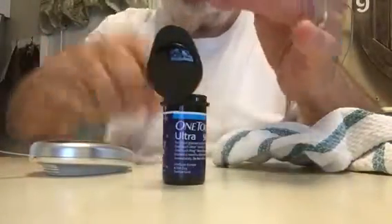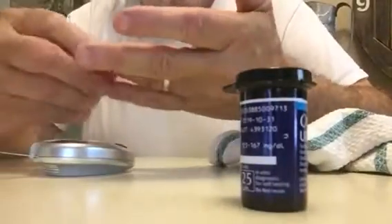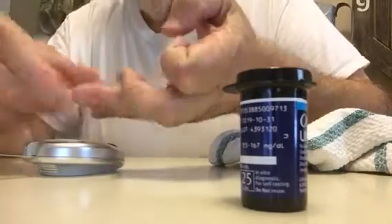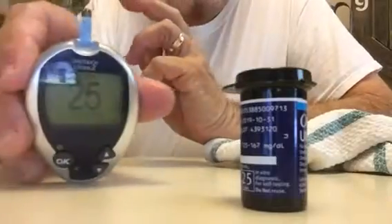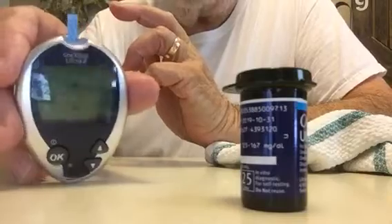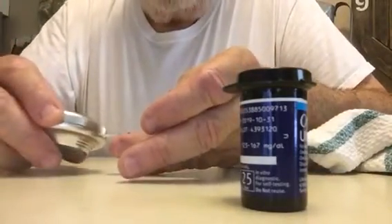Usually I have the strip ready in there before I get this far, but I'm going to get a little more blood on there. I press the strip in and the meter says 25, which tells me it's all synchronized. Check your blood.